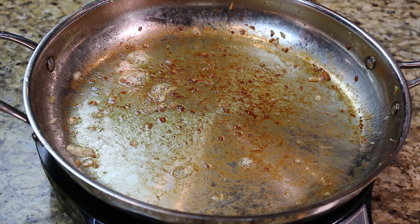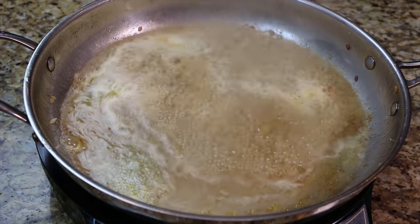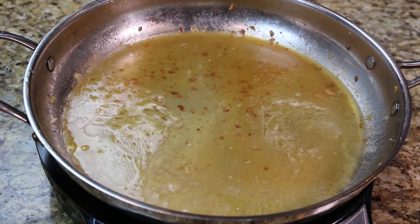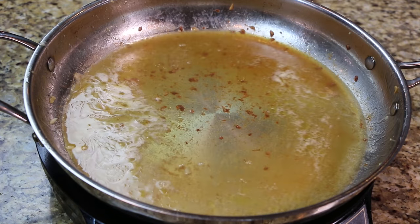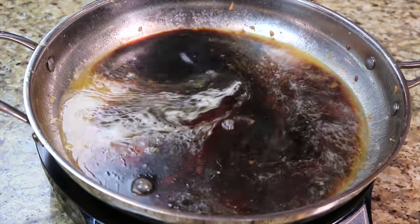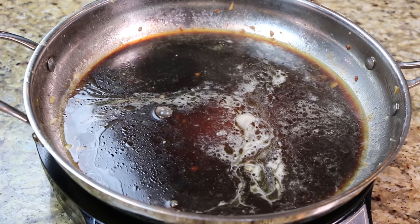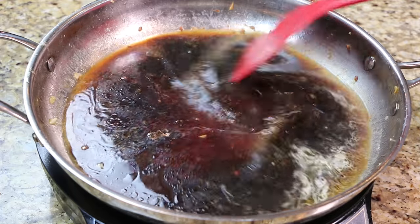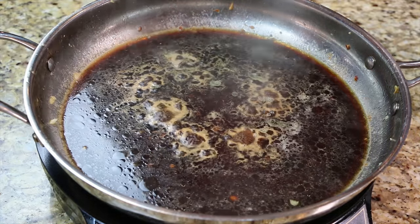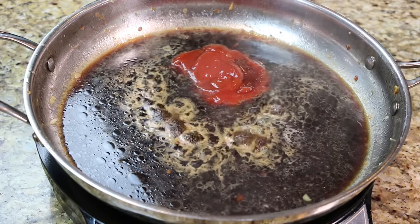To the same pan add the water, apple juice, apple cider vinegar, and soy sauce. Next add the ketchup, cornstarch, red pepper flakes, and ginger and mix well.